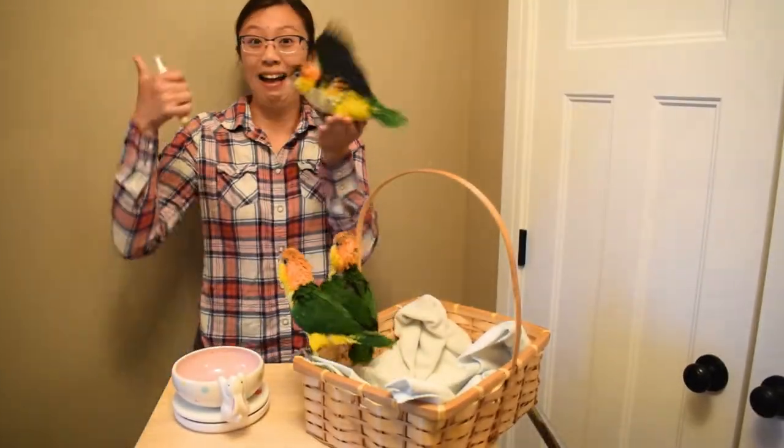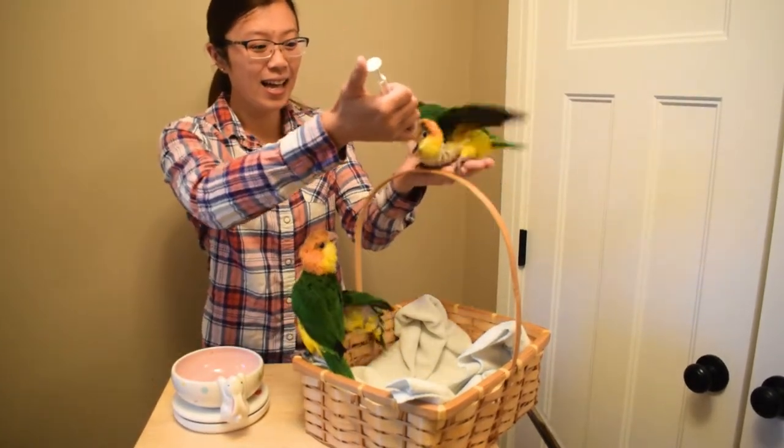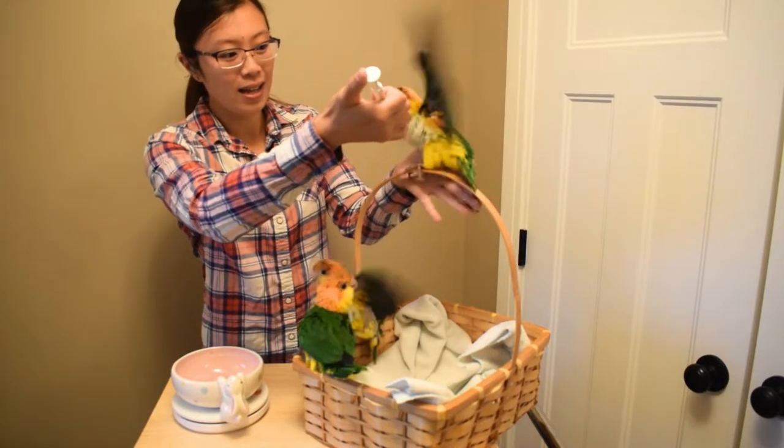You can tell the big one is definitely ready — he can fly directly to me for food. He doesn't really need much hand feeding anymore, so I'm just giving him just a little bit.